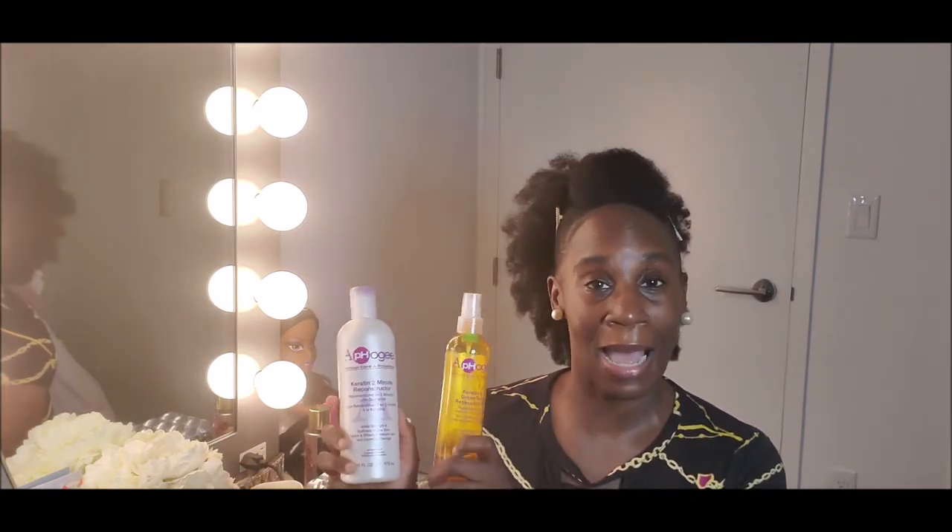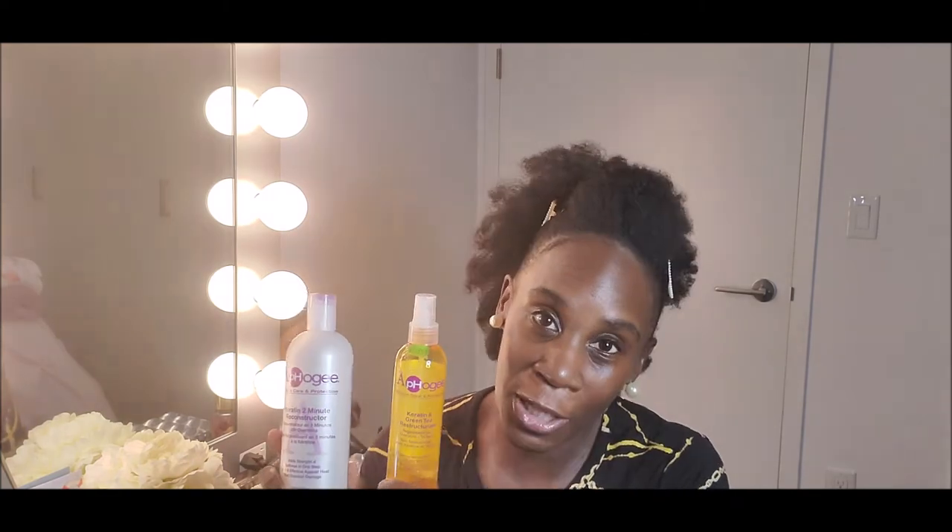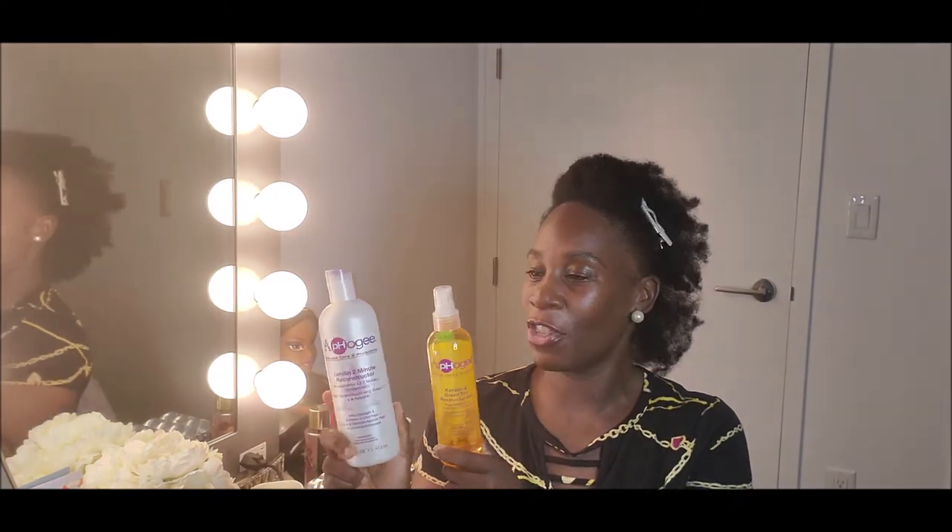Our hair is versatile. We can wear it straight, in a fro, in twist outs, braid outs, cornrows, braids — we can do so many things. Embrace your hair, embrace your shrinkage. And if you have issues with your protein, definitely check out these products. This is not a sponsored video, although I don't mind Afo-G sponsoring me because I definitely use their products.